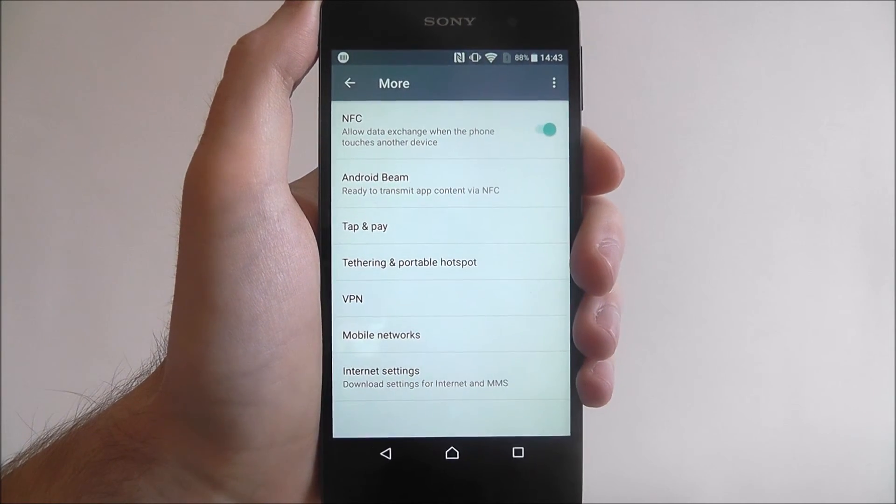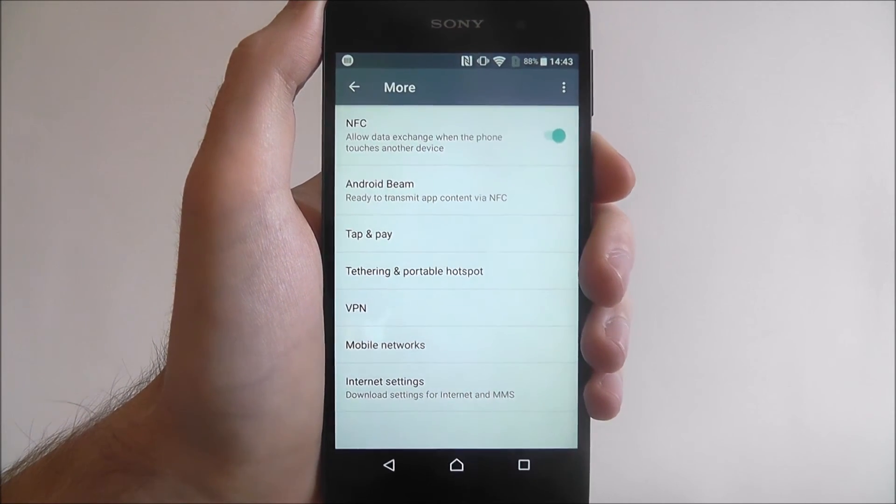And that's how you enable NFC on the Sony Xperia E5. Thanks for watching.